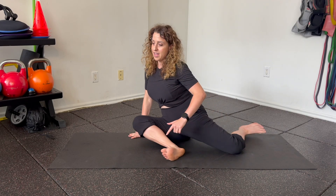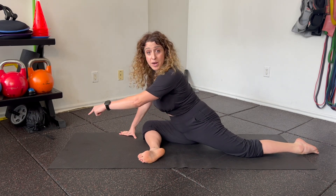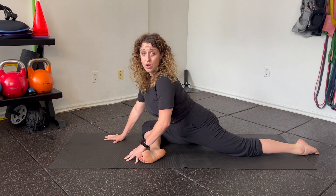If this is no problem for you and you want to go for a full Pigeon Pose, we're going to turn to stretch our back leg. Our front knee is bent. The closer your heel is to you, the easier it is. The further you bring it towards parallel to the front edge of your mat, the harder it gets. We want to sit tall, have a straight spine, and then walk forward.